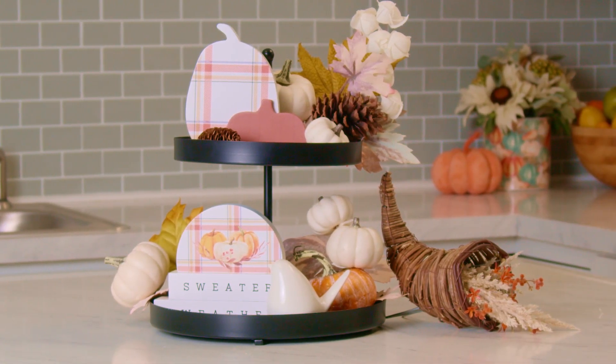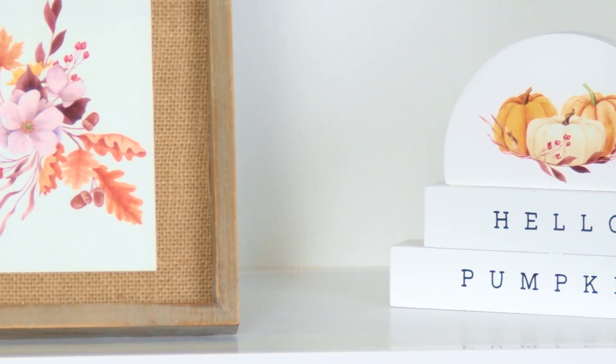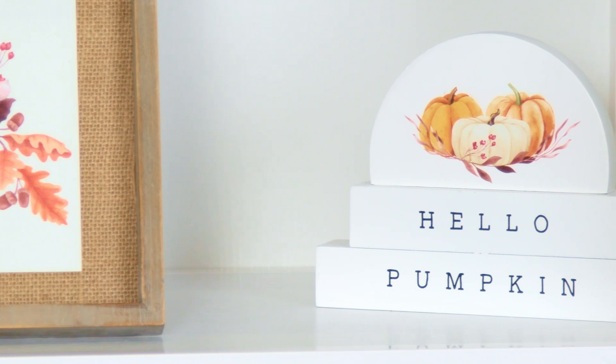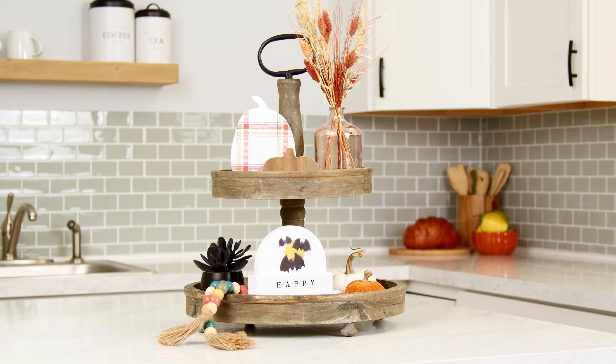Both options also pair perfectly with this season's double-sided art print. And the fun is not over yet — turn your piece around and quickly turn your fall two-tier tray into a spooky Halloween tray.